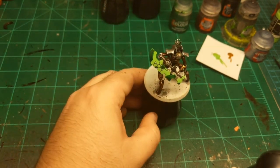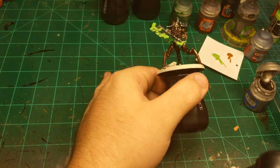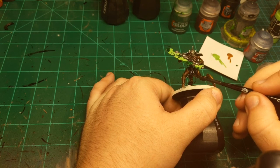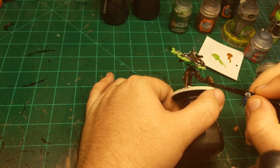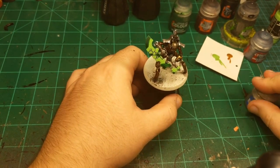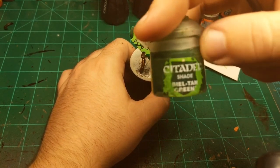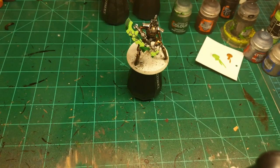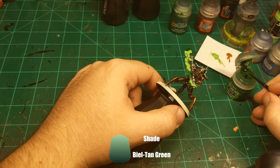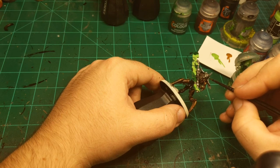The green might not be quite dry yet — dang drying times, they get you every time. So I think I'll just highlight the black a little bit more. Then I'm going to use a pretty soft brush and apply the Biel-tan Green. I'm going to get the eyes first, and the energy balls on his arm and legs, and then load up the brush pretty thick and start at the top and pull it all the way down.